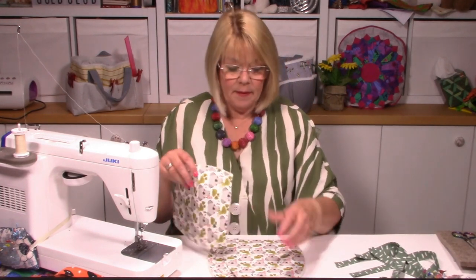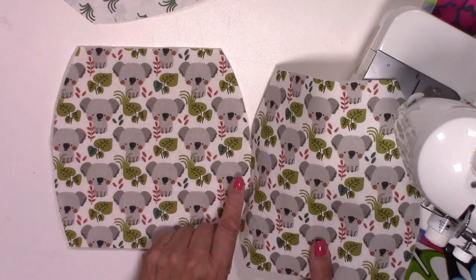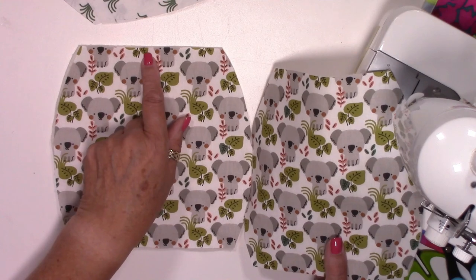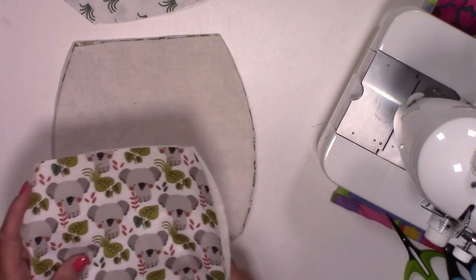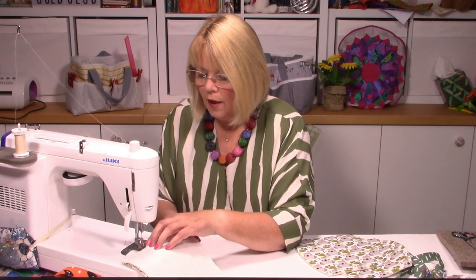The first thing we need to do - and this is a really easy make - is to stitch all the sides together except the last seam. Match up your pieces right sides together. Now, my fabric is directional which is handy because all my koalas are facing the right way, so I know that's the top seam. If it's not directional fabric you could put a notch in there. There's a quarter-inch seam allowance. Because we're going through two lots of wadding and two lots of fabric, increase your stitch length to maybe three so it easily goes through all those layers. Back stitch at the bottom.